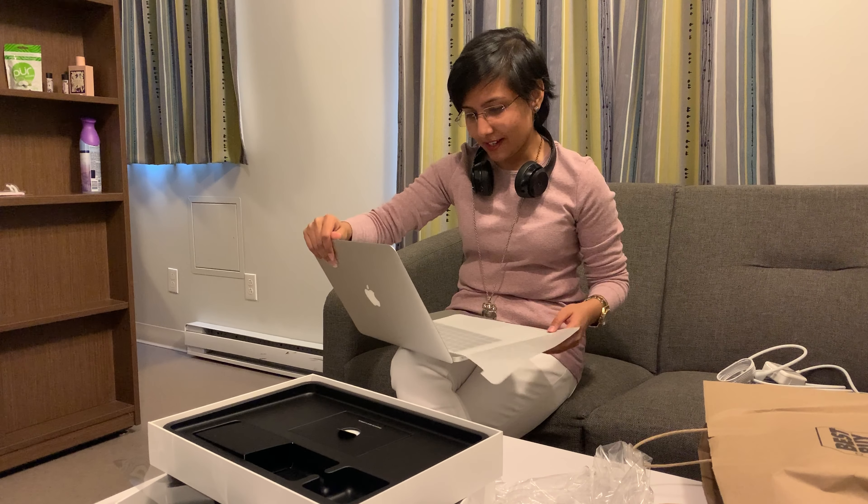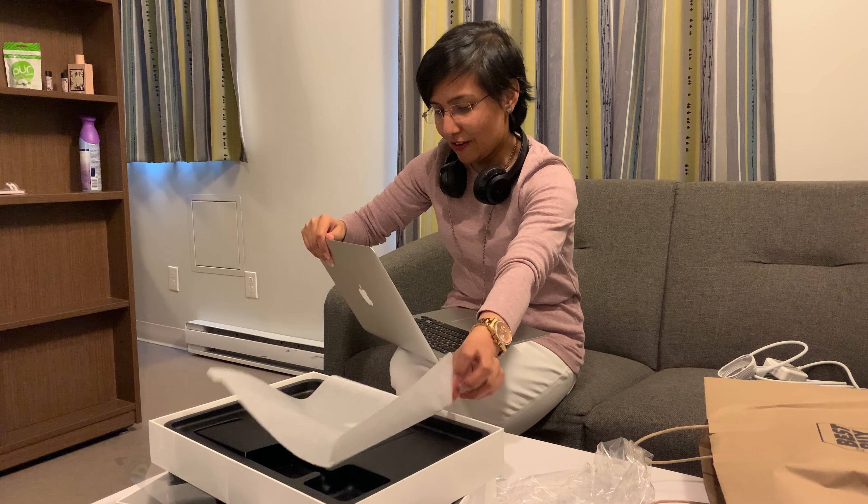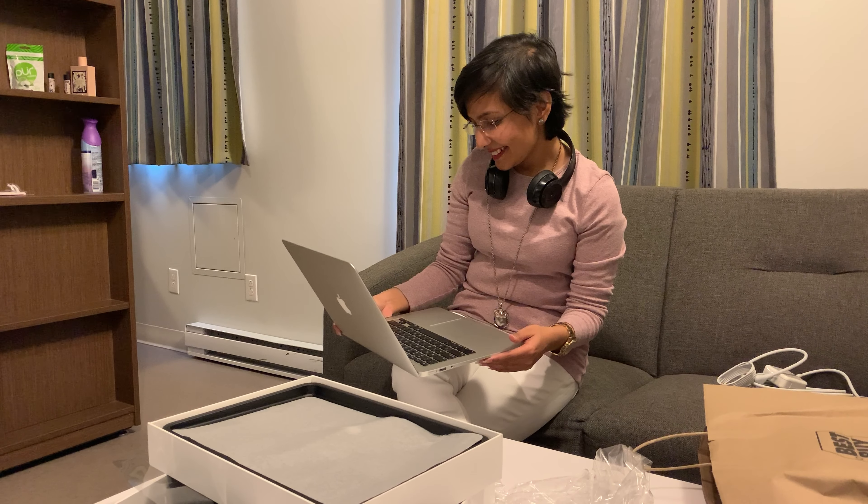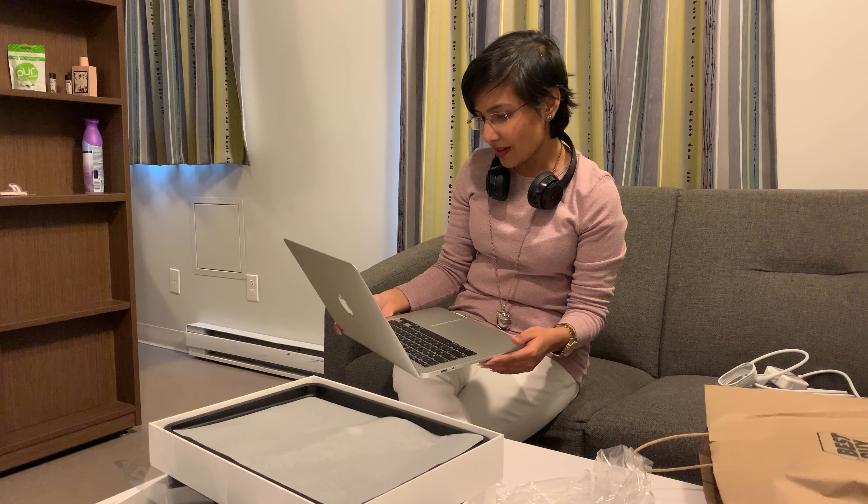Here's the MacBook Air, and here's the rest of the box. There is the 'Designed by Apple' card, the user manual, and here is the charger. It's cute — just like all the others, nothing new there.